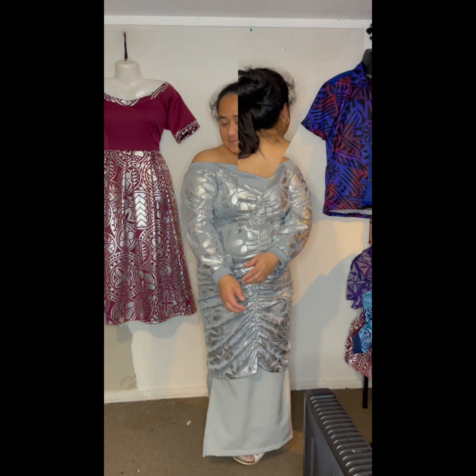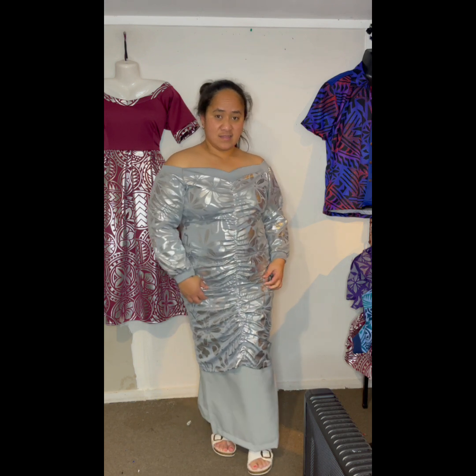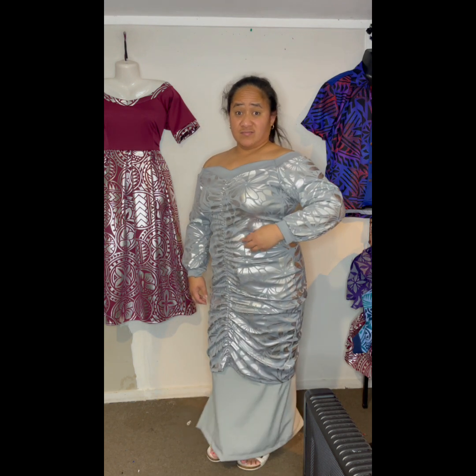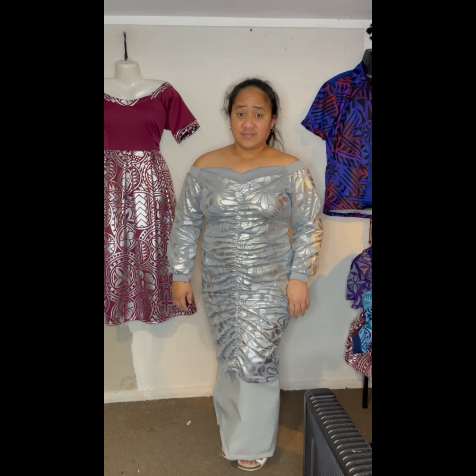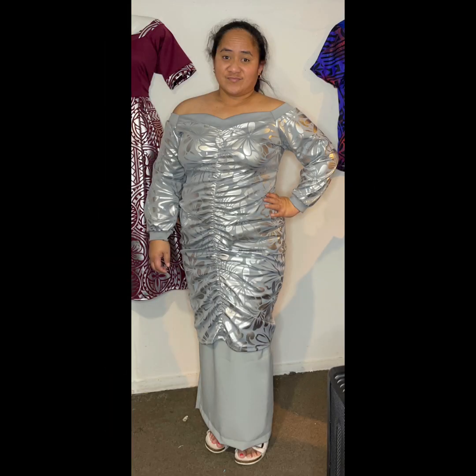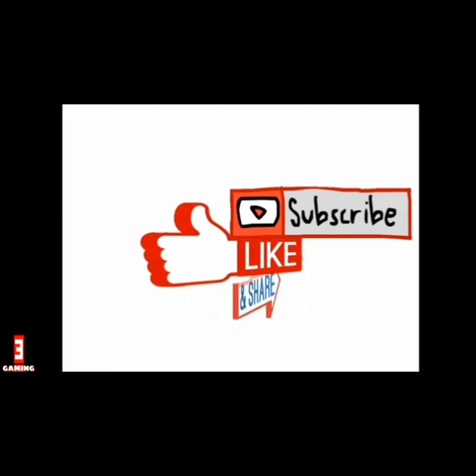Thank you very much for modeling our dress, you can now go and fix your hair — breathe in, breathe out. That's our final product, guys! Thank you for watching, please don't forget to like, share, comment, and subscribe to our YouTube channel. Thank you for watching!